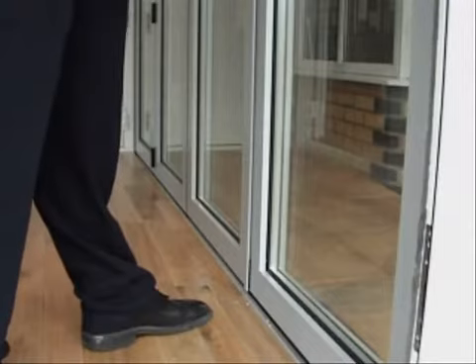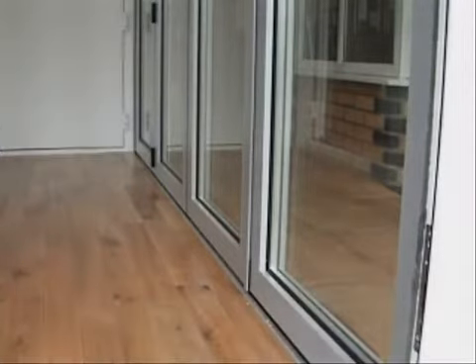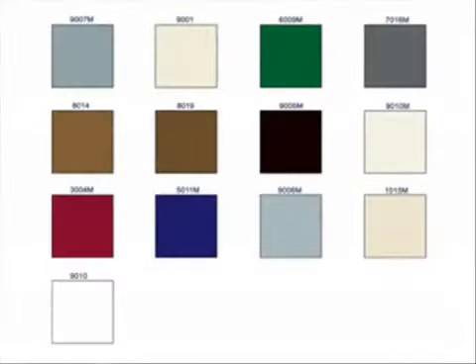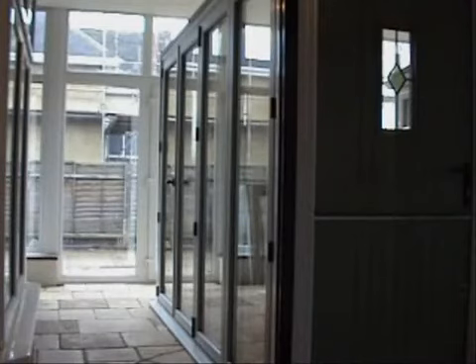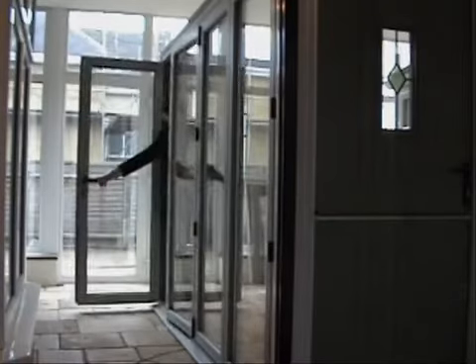The aluminium profiles are finished in polyester powder coated paint and are available in a huge range of colours and finishes that include dual colours, realistic wood structures and metallic paint options. The colours shown here are our standard house colours and these are available at a more competitive price. The polyester powder coated paint finish is produced to the highest standards and is quality assured for 25 years.